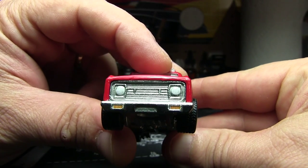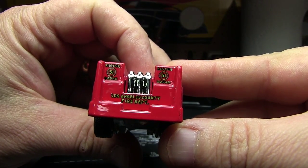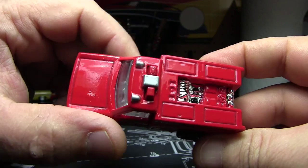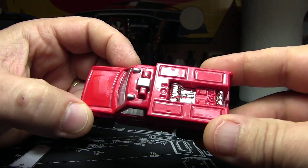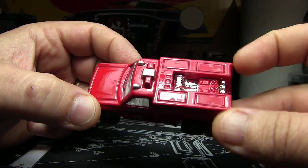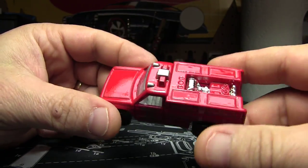It has painted side markers, and the headlights are actually painted — kind of hard to see, they're white. It's got all that silver. On the back you just have your rescue markings. It's not a whole lot of detail on this one. You've got some paint here and there, but it's thick paint.